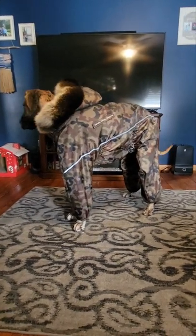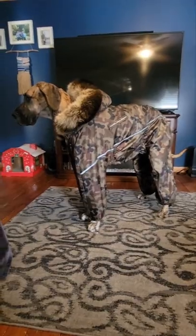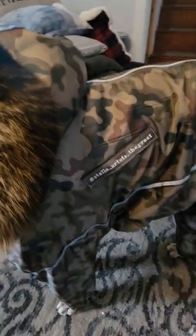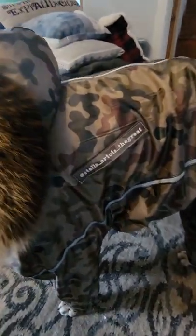This is my review on the custom dog coat from CustomDogCoats.com. This is Stella. One thing I like is they have the name tag right here on the actual coat — one side has her Instagram handle, and the other side has her actual name.